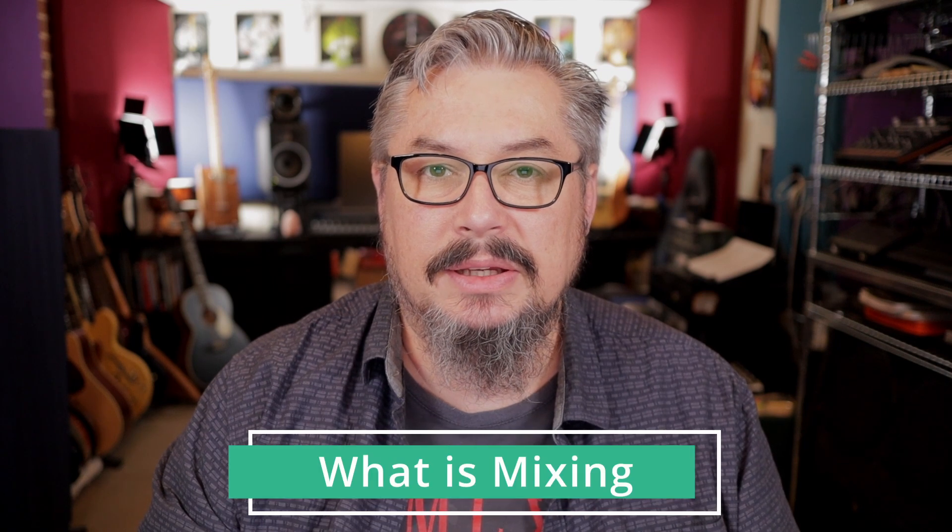So what is mixing? This is a pretty generalized topic, but how can we start a course called Mixing in a Home Music Studio if you don't even know what mixing is? So mixing to me is taking all of those elements that we created from our recording process — all of our instruments, all our vocals, all those parts — and basically blending them all together to make one coherent song where all of those parts work together and sound nice.